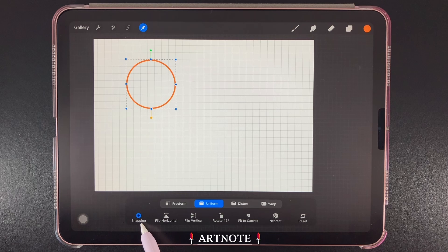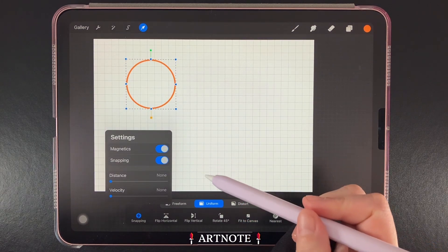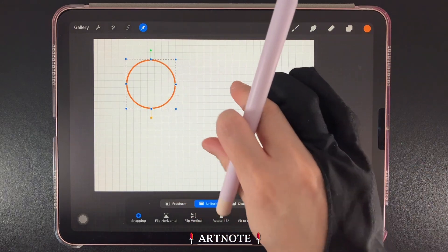Here's a Procreate tip — toggle on Snapping and Magnetics down here to help place your circle in the right area by perfectly touching the grid lines.